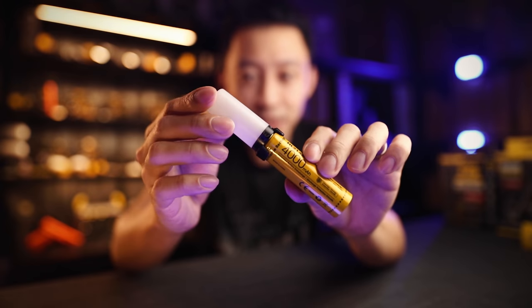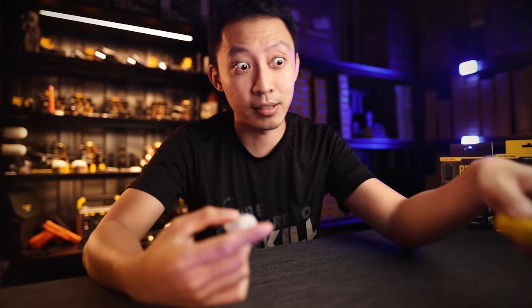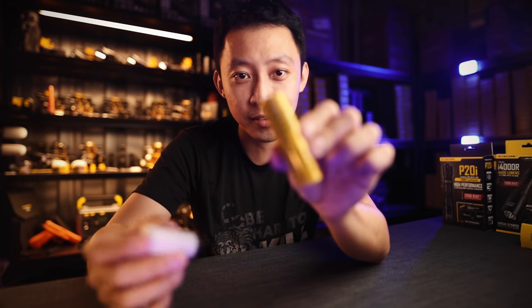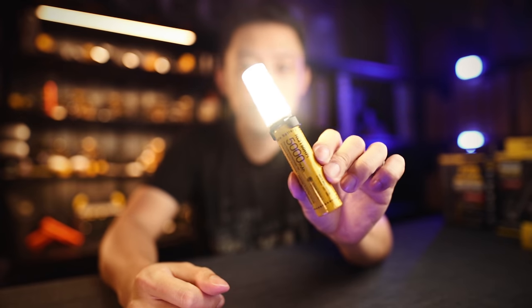So last year this wasn't possible. Having a battery like this and putting on a lantern — it doesn't turn on because you can't use a battery as a direct power source. But now you can. With these new HPR batteries, you can directly use this battery as a light, like this.